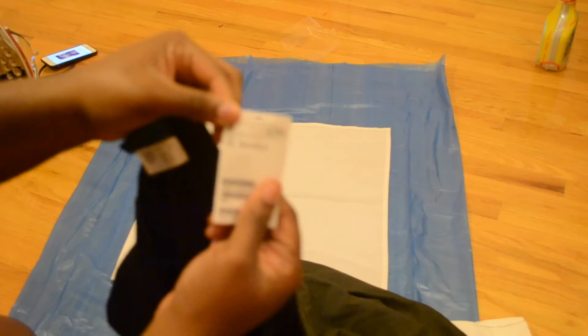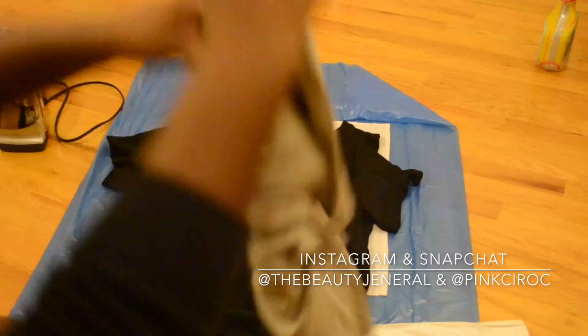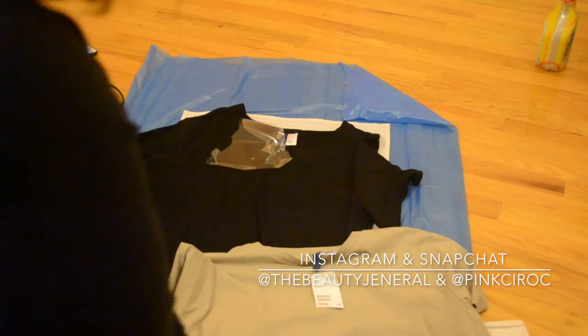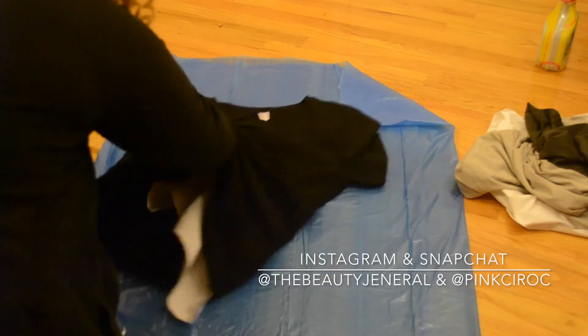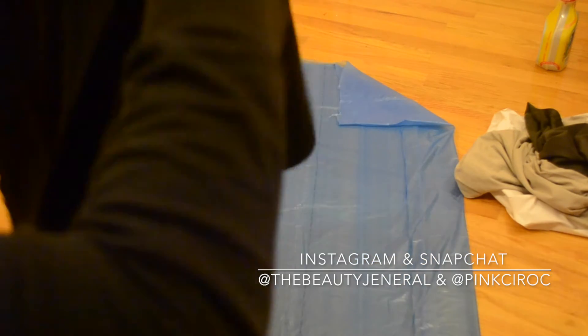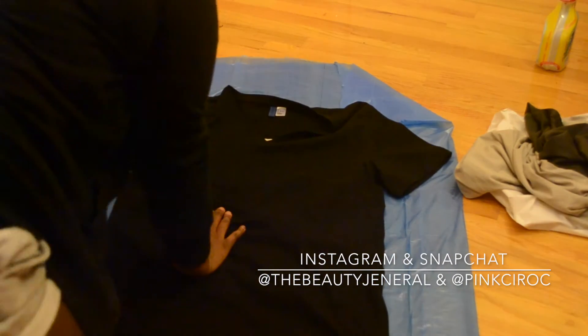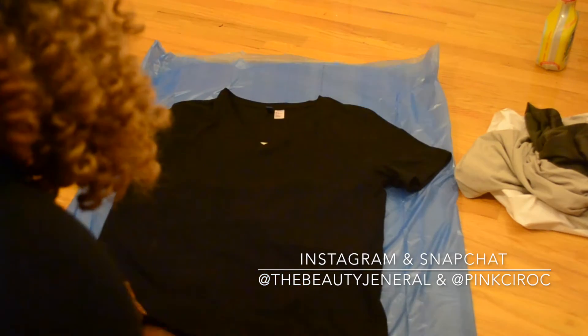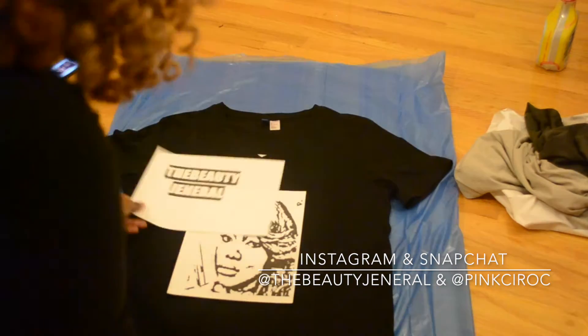I went to H&M and picked up three shirts from the men's section because I wanted them to be longer, a little bigger, and not as form-fitting as a women's t-shirt. I got a men's black v-neck and two crew necks — one olive green and one kind of tan off-white. I went to Target and got the t-shirt transfer paper for dark t-shirts, which is very important. Then I slipped a pillowcase inside the shirt so that when you iron it, it doesn't paste onto the back — the directions actually say to do that. Then I turned on my iron to heat it up.